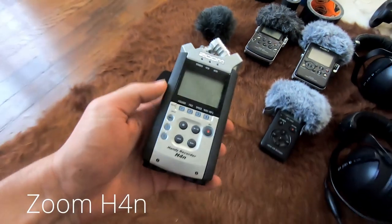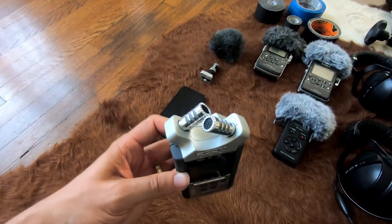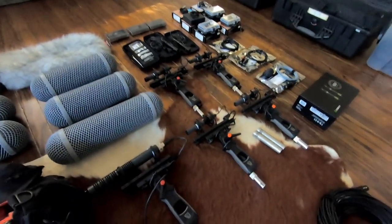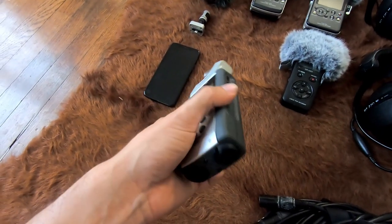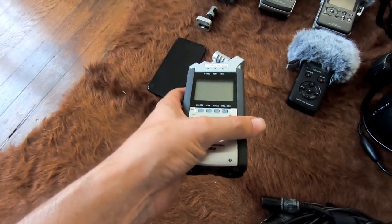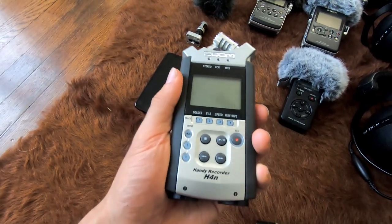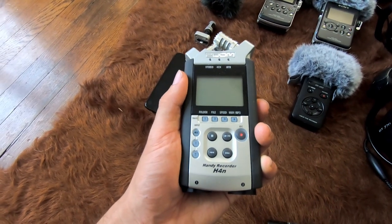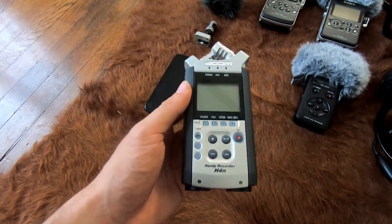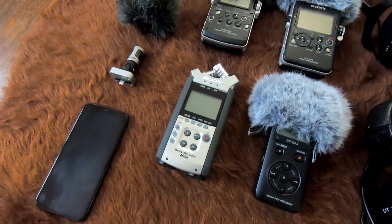Next is the Zoom H4n. I've talked a bit about this on my channel — I'm not too big a fan of the H-Series from Zoom. It's got a couple of condenser mics on top in an XY stereo pair, plus a couple of XLR inputs on the bottom. I tend to put this in harm's way when I need a recorder I won't care about if it gets shot, run over, or blown up. The plastic build actually translates less handling noise than metal, making it a bit easier to carry around as a portable.